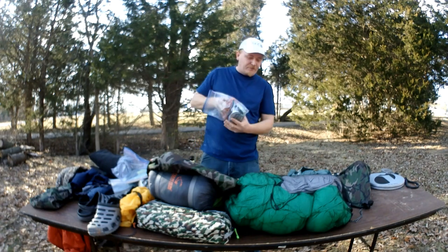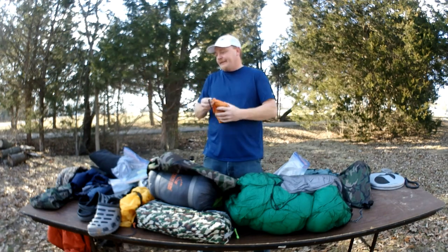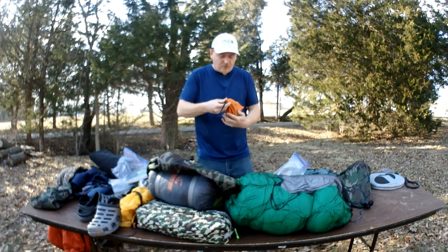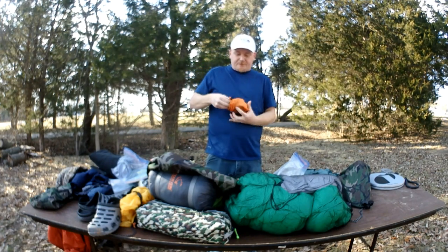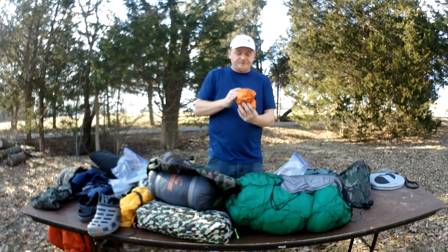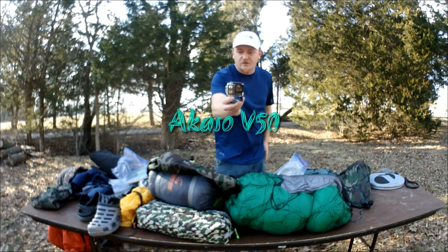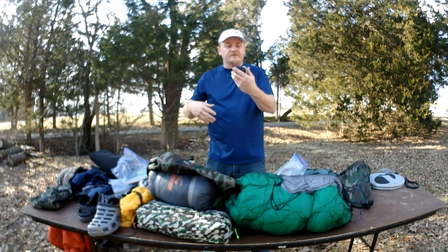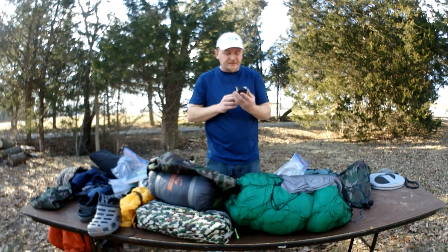Next we're gonna go over the camera gear, since I'm doing all the video editing and all the videography. I've got this orange stuff sack to give background contrast so I don't forget my camera gear in the woods. Starting with the backup camera — this is for secondary shots — it's an Acaso V50 action camera. It shoots 4K at 30 frames per second, 1080 at 60 frames, slow-mo, 720 time-lapse, and has a waterproof case good to 30 meters.